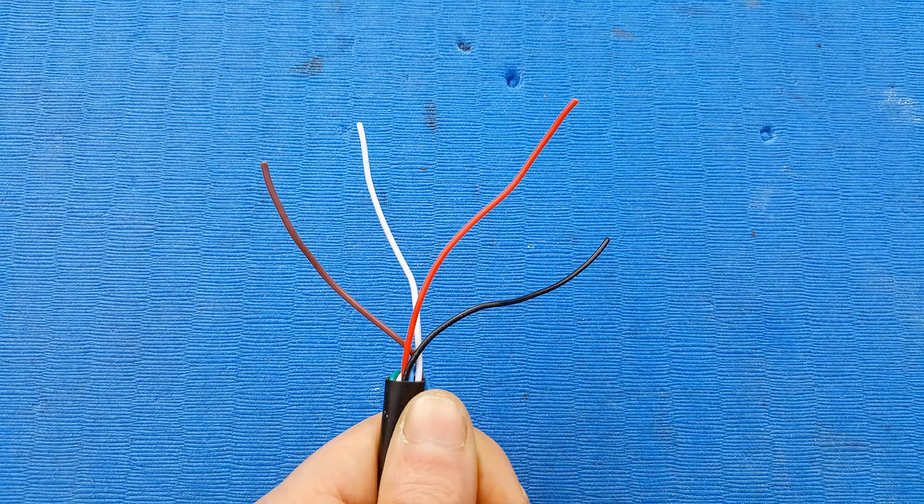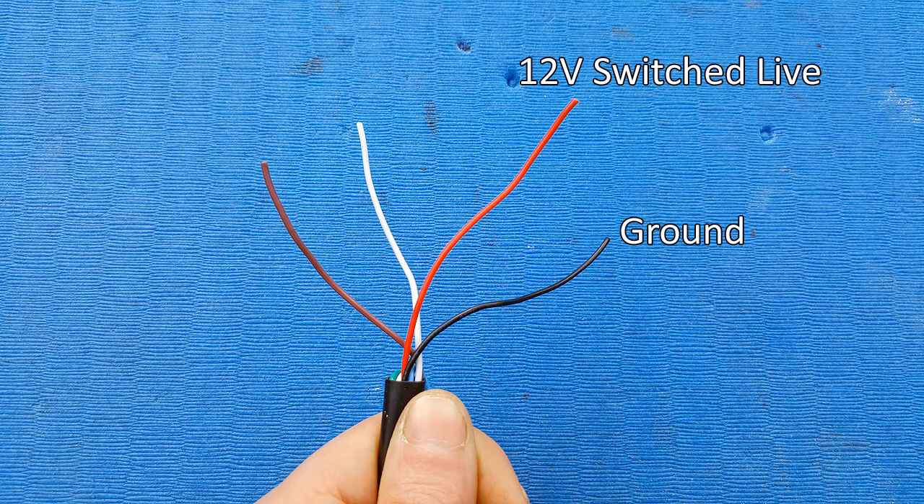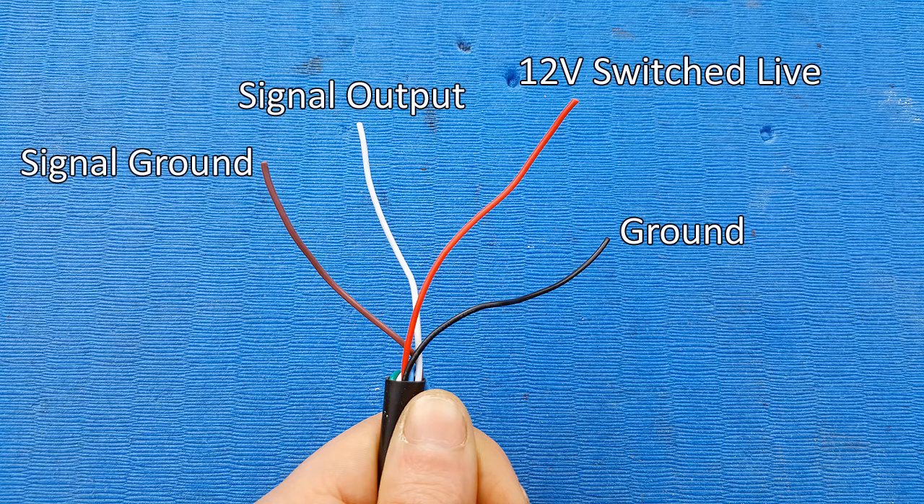The red wire needs hooking up to a 12-volt switched live — this is the power for the gauge. The black wire is the ground for the gauge and needs to go to a good ground location, to the body or chassis of the vehicle. Then we have the white wire, which is the wideband signal output, so this needs to go to the ECU. And finally, the brown wire — this is the ground for the signal.